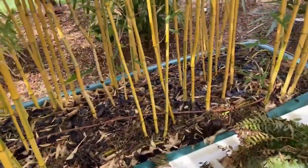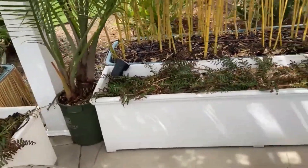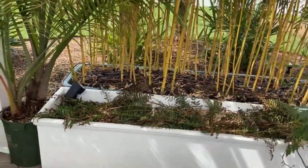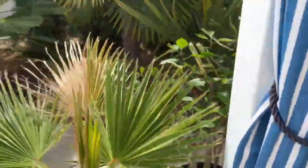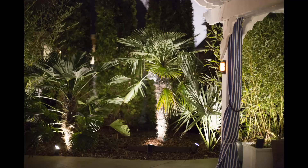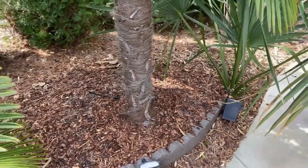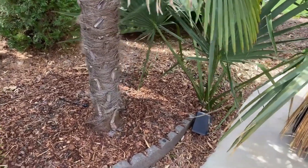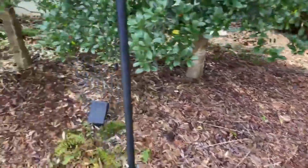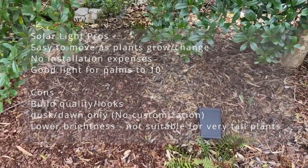These lights are very good for uplighting shorter palms up to eight or ten feet tall — I just put one here and uplight the palms, and it's very easy to do. If I were to run wired lighting through this landscape, I'd be constantly digging into it, trying to redo it, or roots would grow around it and I wouldn't be able to move it. The solar lights have been really good and we really like them, especially at night.